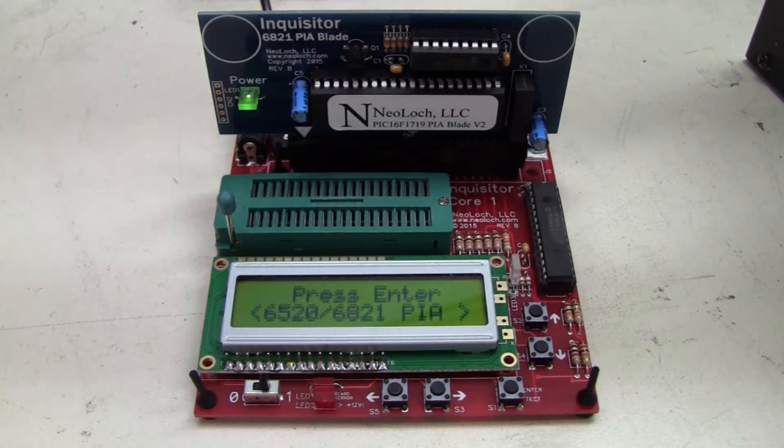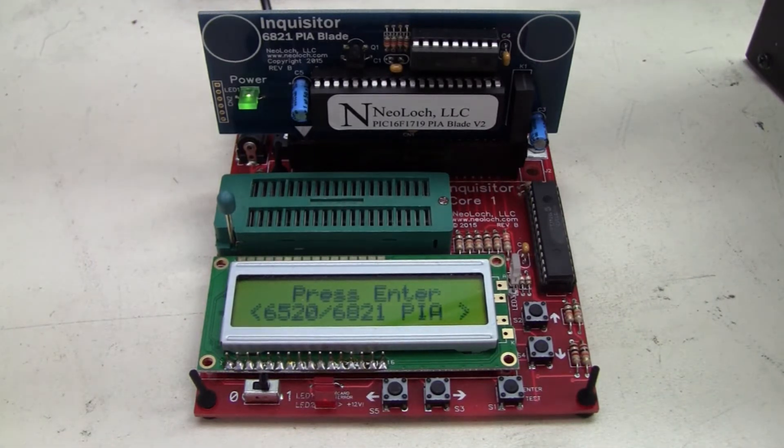I bought this last year, 2016, at the Texas Pinball Festival, and soldered it together in my booth while it was a bit slow.